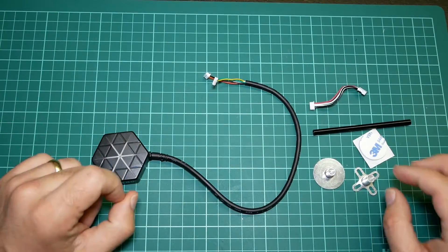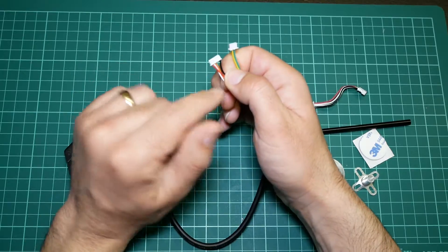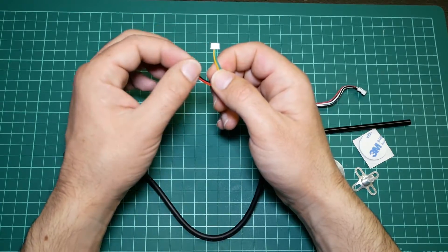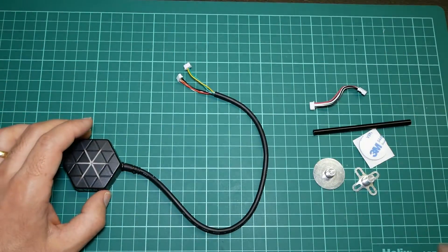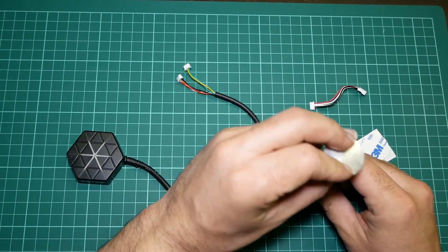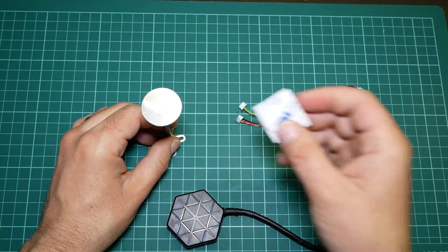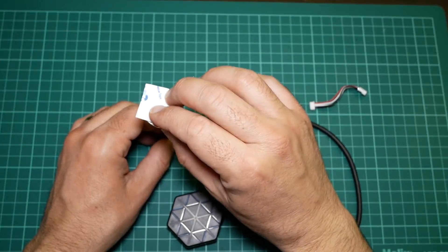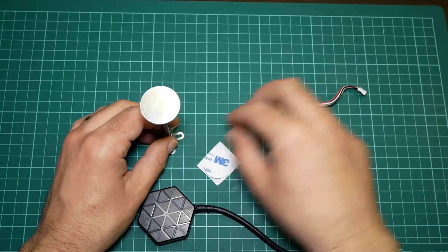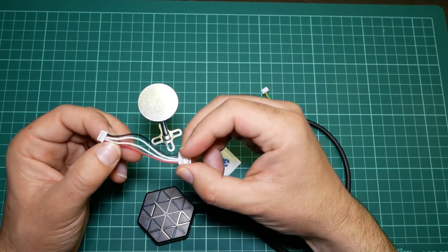Inside the box we have the GPS module with a cable lid — a connector with 6 pins and 4 wires for GPS, and a connector with 4 pins and 2 wires for the compass. Also included is a support mount that you use to attach the GPS to your model with double-sided tape, so you can hold it in place like this.